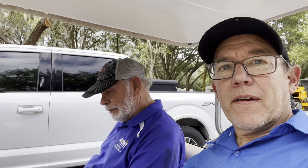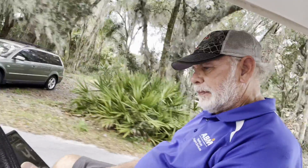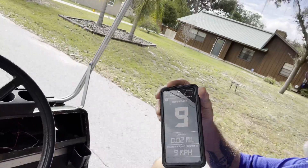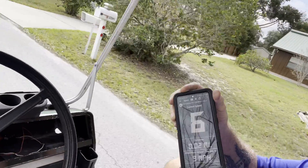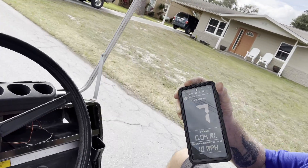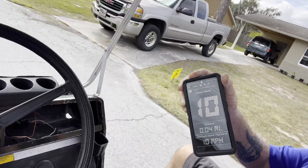Test number two — we're testing with extra weight. No hills in Florida, but we've got another golf cart on a trailer. Hooked it up and went — whiplash, don't sue me! We hit ten again, nine to ten, hit eleven a couple of times. Looks like we only lost about a mile an hour towing the extra weight, and we scared some dogs.